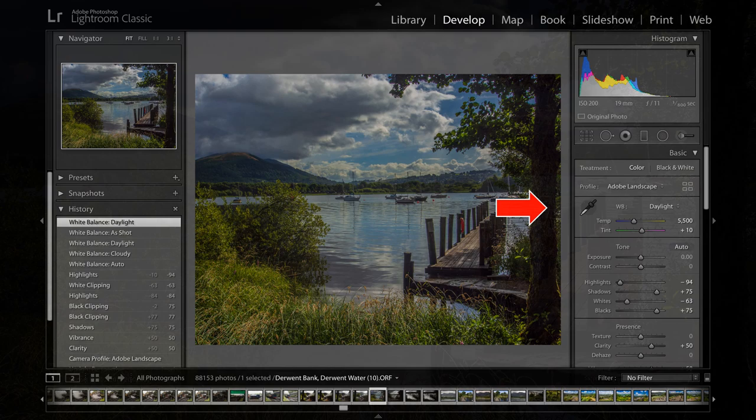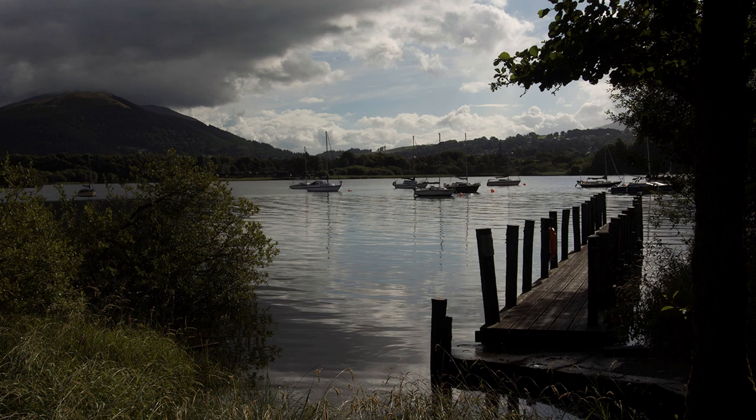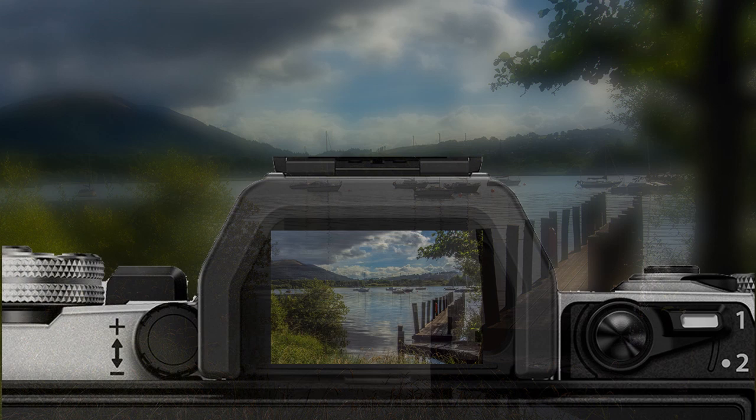If I had metered the foreground, the clouds would become overexposed and difficult to correct. Furthermore, if six months later I change my mind, I can start all over again. I have not locked myself into something that I cannot get out of, which some camera controls or accessories can do if you are not careful.